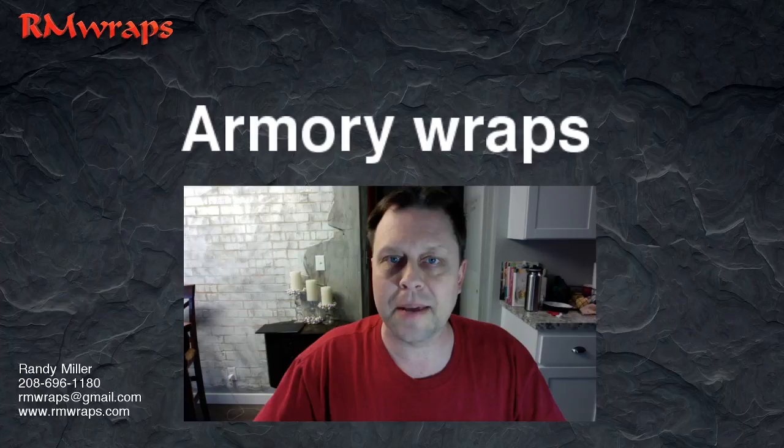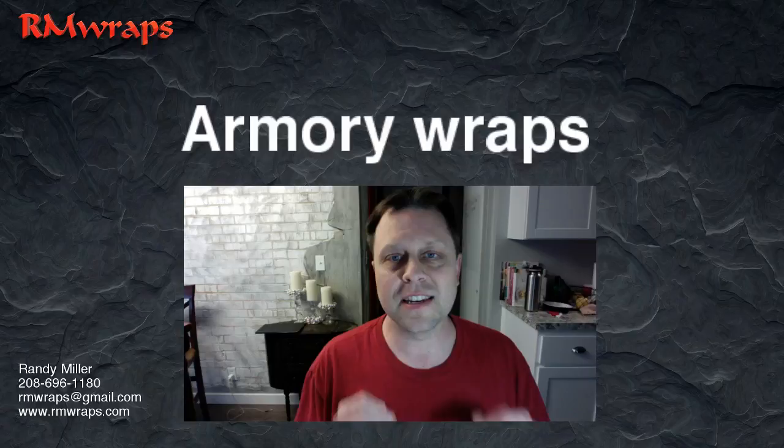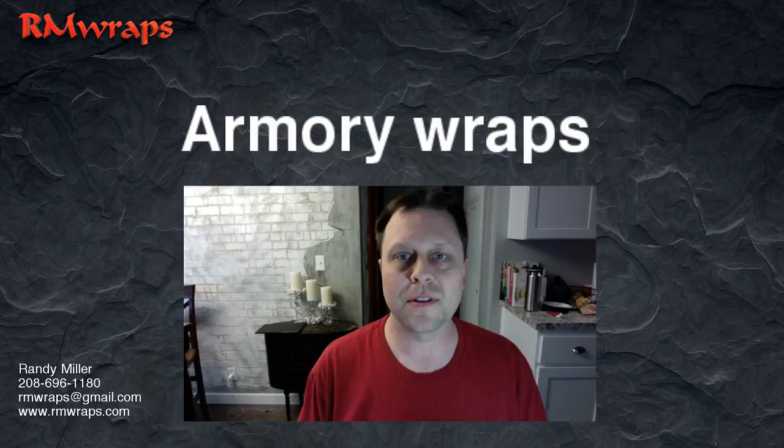Hi guys, thanks for watching. My name is Randy Miller and today I want to show you the Armory Wraps. It's going to be made for wrapping your refrigerators and your doors. I'm going to set up a mini fridge wrap pretty soon. I just want to show you the detail and the levels of doing designs for the arm wraps and everything.